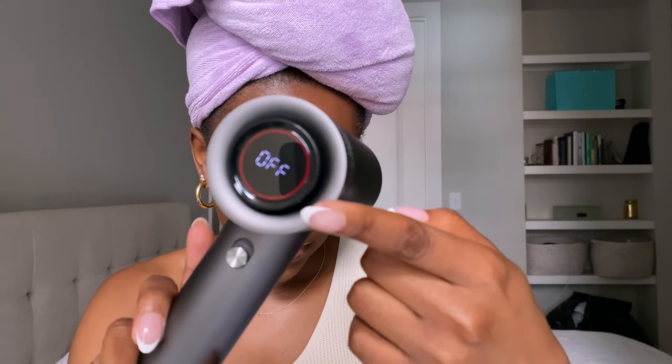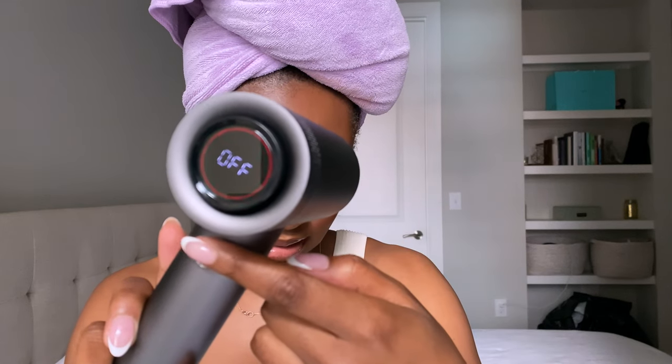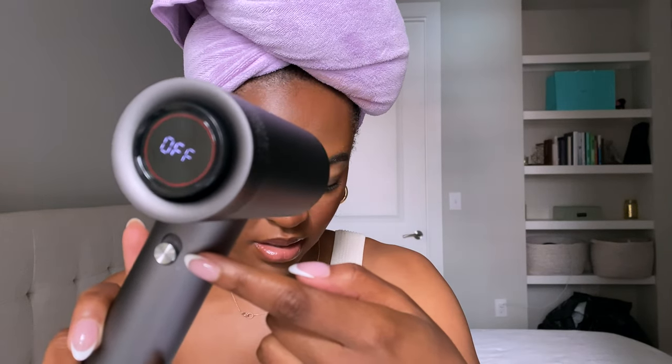There's a display on here that tells you when it's off, and I'm assuming when you turn it on the temperatures will show there. This is the on/off button. On the other side, up top is the airflow control, on the bottom is a cool shot button, and this is the air filter. I'm about to turn it on — listen to how fast the air sounds!